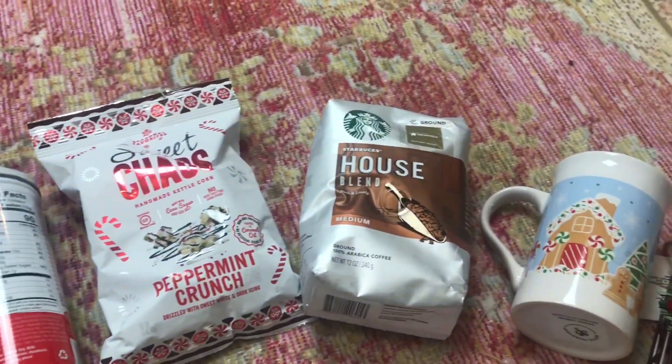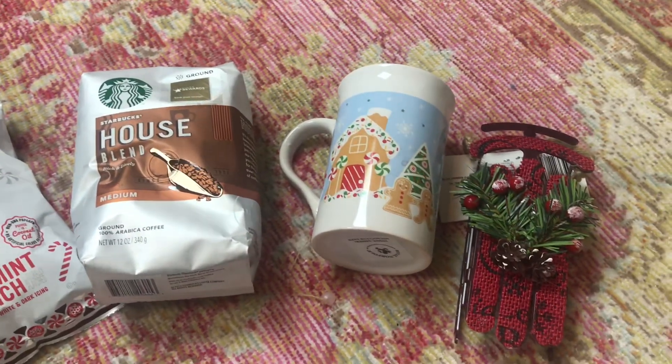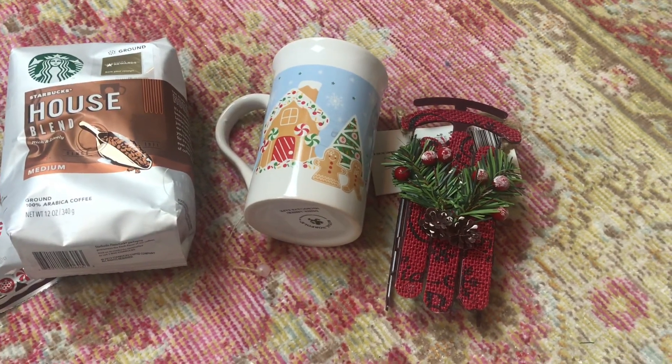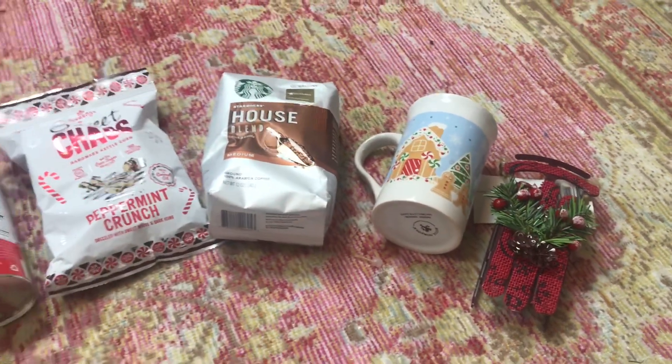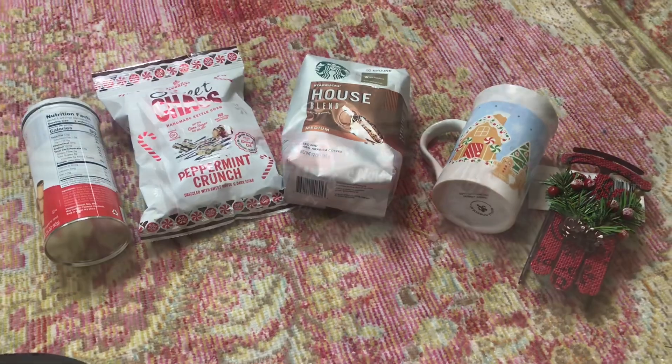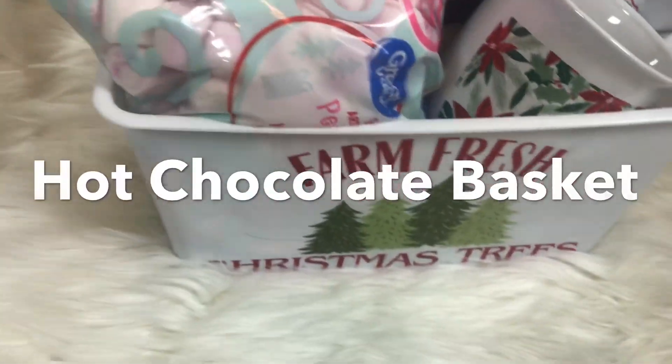My last basket is coffee themed. I love this idea because so many people love coffee. I grabbed the coffee at Walmart and everything else is from the Dollar Tree. Levi was in a production of the Gingerbread Man, so that's why we grabbed those cups. Here are the pictures of all the baskets put together.